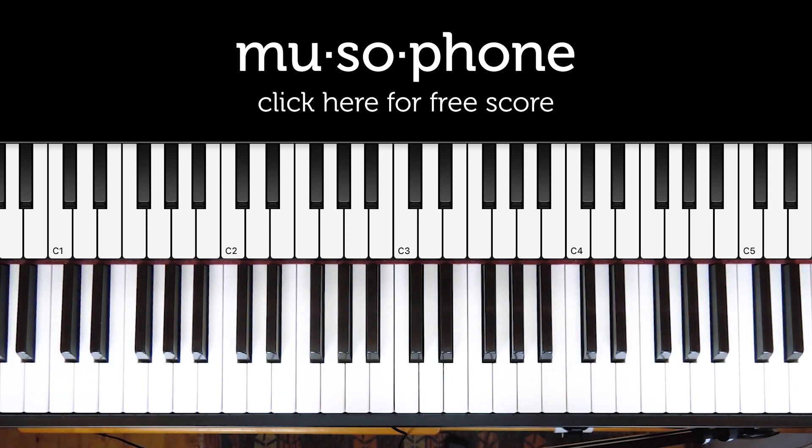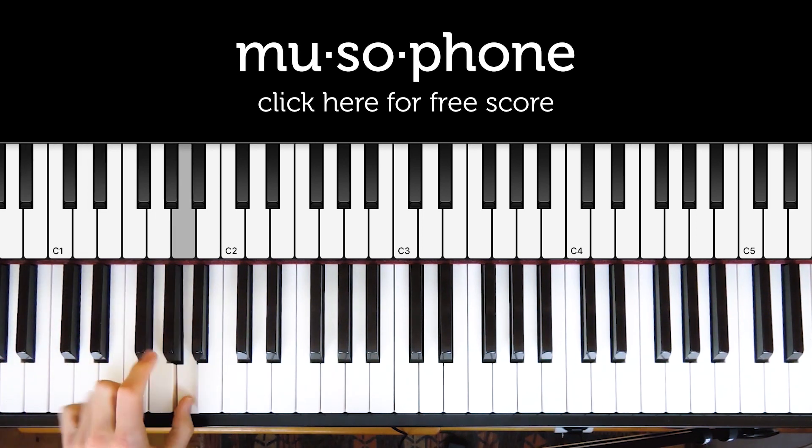That is the riff from Nas's 'Memory Lane,' which samples Ruben Wilson's 'We're in Love.' I'm just going to talk about the chords a little bit. We're in B flat major, and if we number the notes of the scale one, two, three, four, five, six, seven, and then back to one, we can analyze the riff.